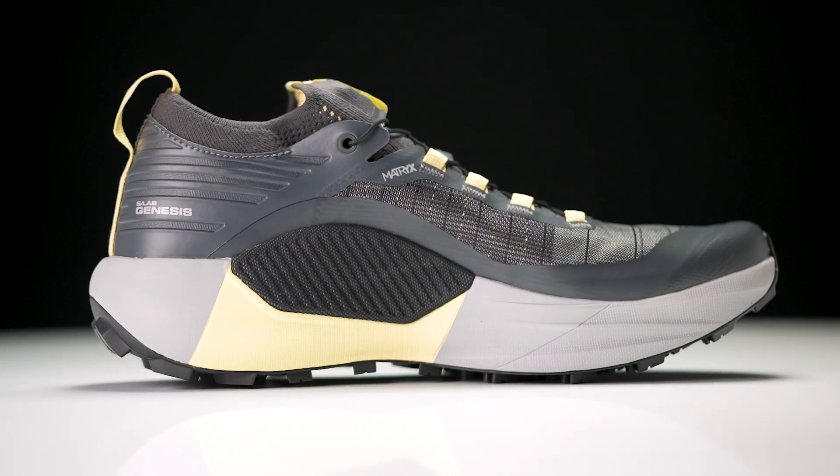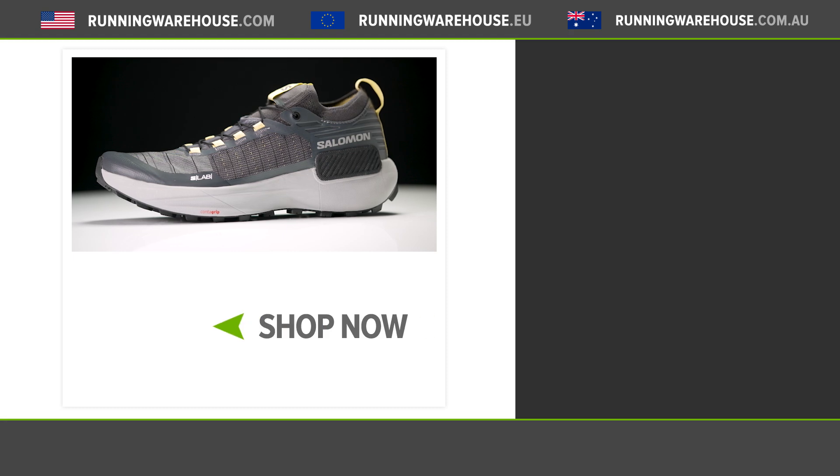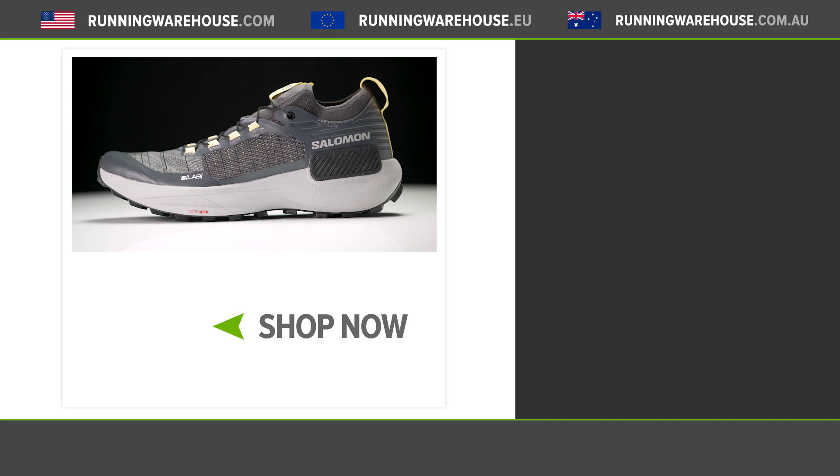Overall the Salomon S-Lab Genesis continues to build upon the S-Lab franchise. It's fast, it's responsive, it has all the protection you need to go those longer distances. Really, if you're looking for the highest level of cushioning in the S-Lab series, the Genesis is going to be the shoe for you. If you're looking to get this shoe on your feet, you can find it in fall 2022 here at Running Warehouse.